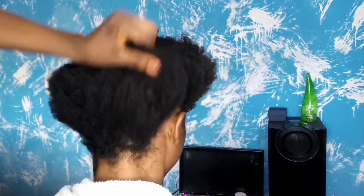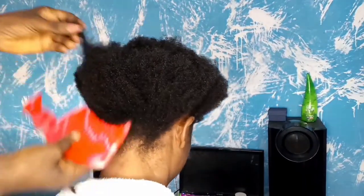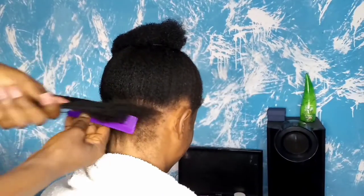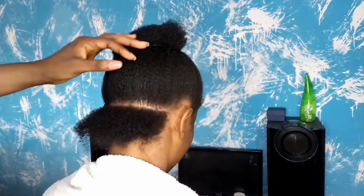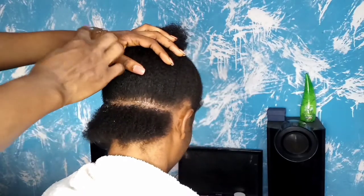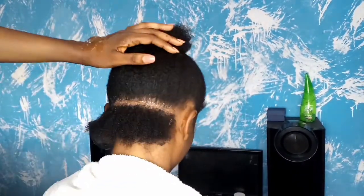Hey beautiful people, welcome back to my YouTube channel! In today's video we'll be making bubble braids — the almighty bubble braids, how I love them. If this is your first time stopping by, please hit the subscribe button and turn on post notifications so you'll be the first to get notified when I drop new videos. And if you're a returning subscriber, I love you — thank you so much for always coming back. You're the real MVP.